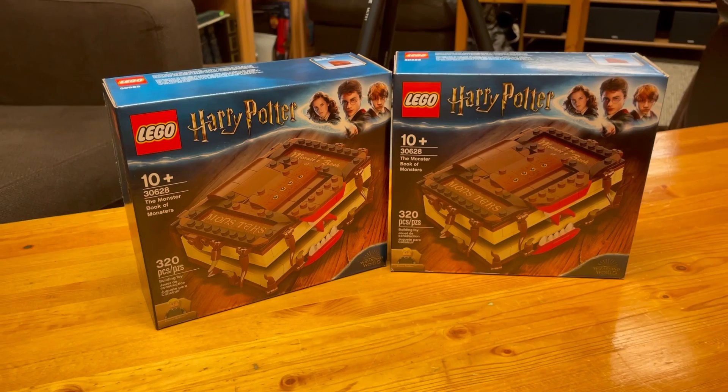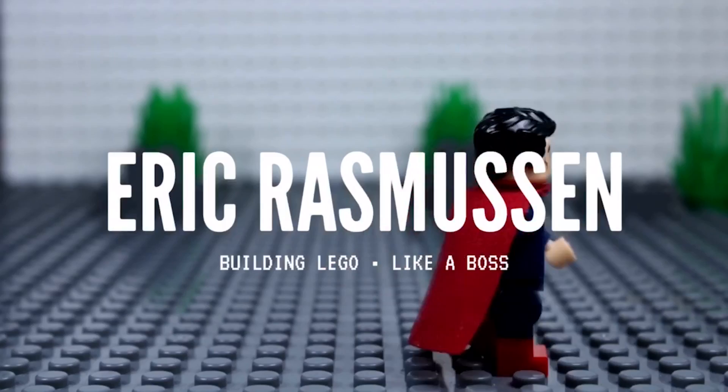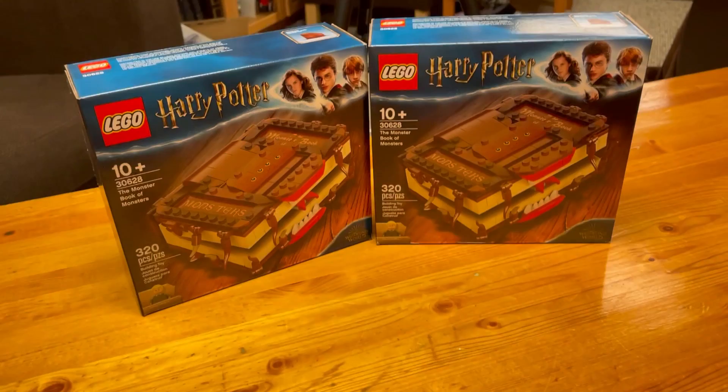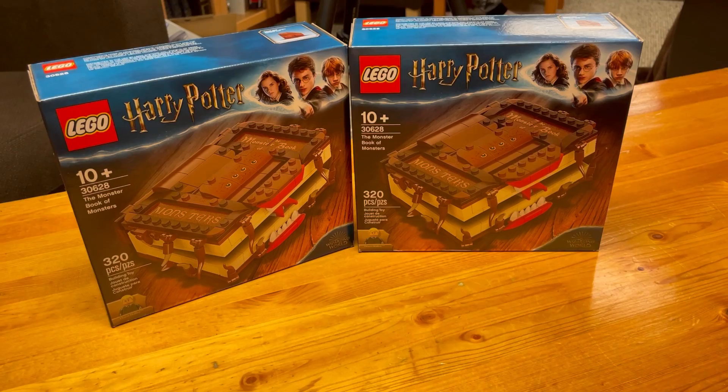Hey guys, welcome back to another video. In this video, we're going to be doing a build-off. We are going to be building the Harry Potter Book of Monsters, and we're going to see who can build it faster. Let's open it up and see what's inside, and then we will get building. Here we go.